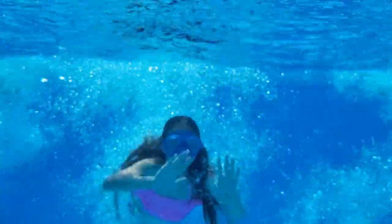Objects in the water look closer than in the air, so we recommend using a wider lens.